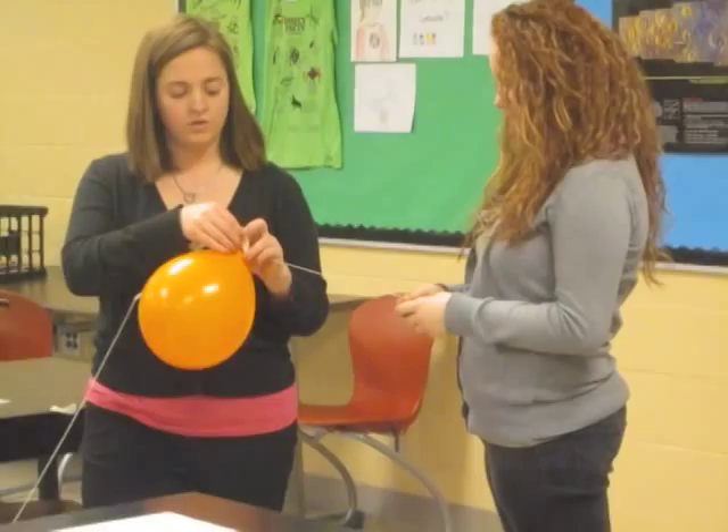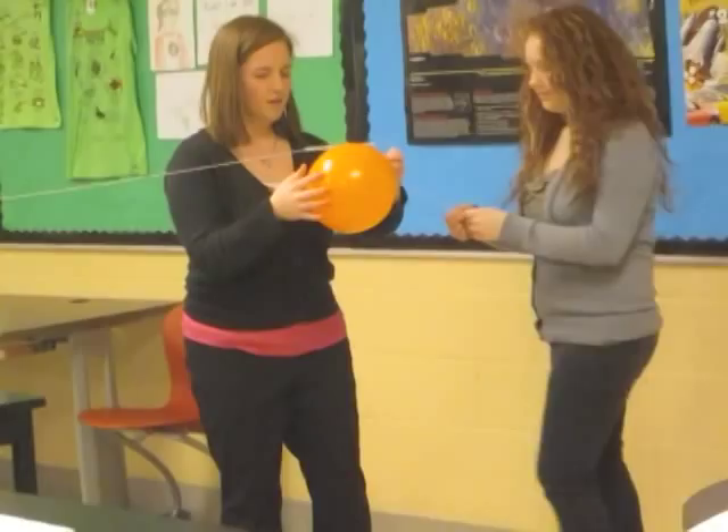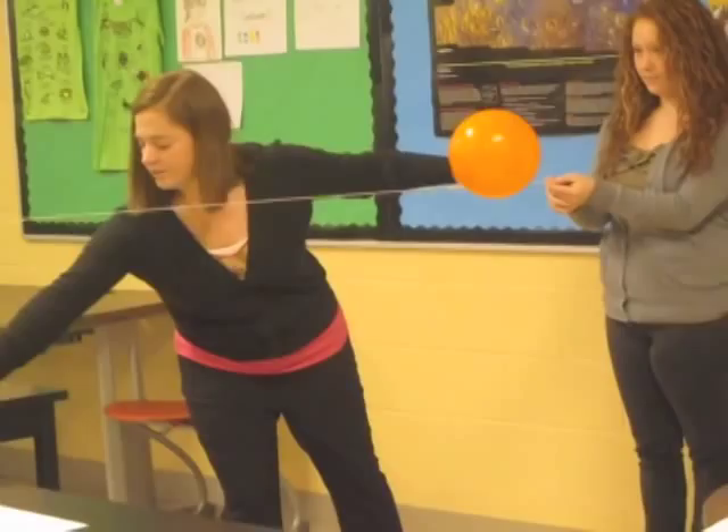My lovely assistant is going to hold the string tight — you want the string to be held tight. You are going to let the balloon go. I am going to put another piece of tape on just to make sure it stays attached to the straw. As I let the balloon go, we can watch and see what happens across the string. Now that the balloon has flown across the string, I am going to use my meter stick and measure the distance that it has traveled.